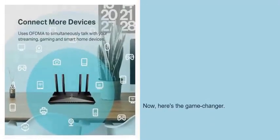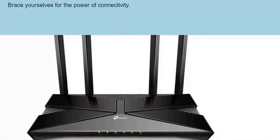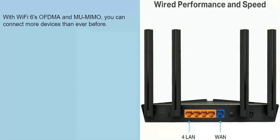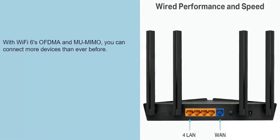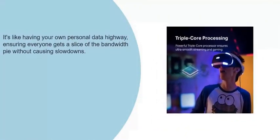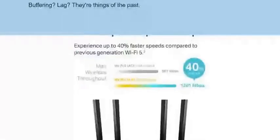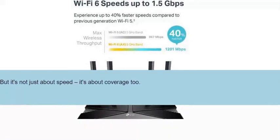Now, here's the game-changer. Brace yourselves for the power of connectivity. With Wi-Fi 6 OFDMA and MU-MIMO, you can connect more devices than ever before. It's like having your own personal data highway, ensuring everyone gets a slice of the bandwidth without causing slowdowns. Buffering and lag? They're things of the past. But it's not just about speed — it's about coverage too.